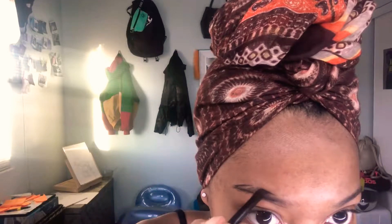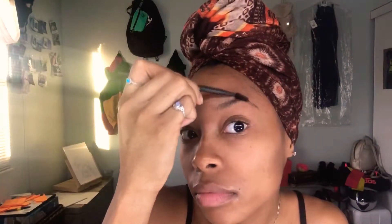Then I brush my hairs back in place and fix any lines if I need to. Then I repeat the same steps with the other brow.